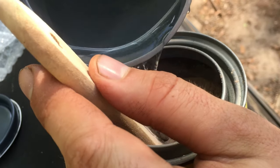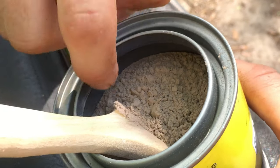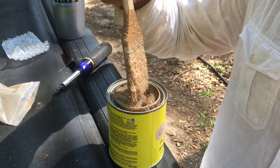This way it doesn't overflow. You need to add a little bit more, because you want it to be right at the rim, just right under it. Do it gently. It's perfect.